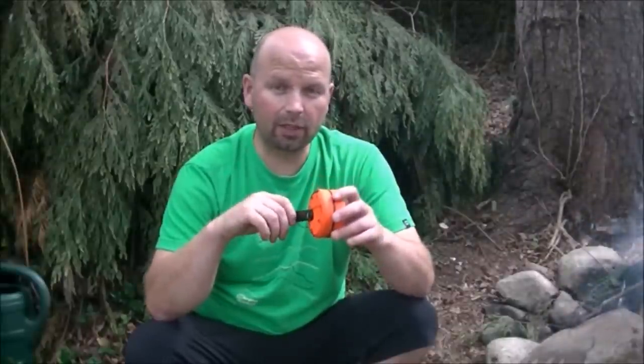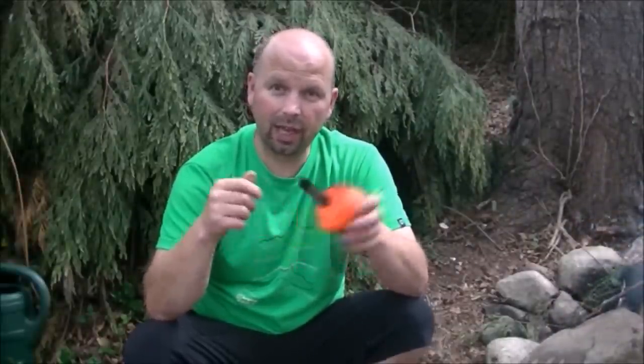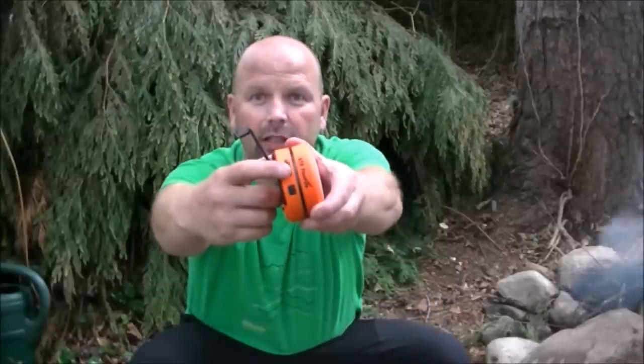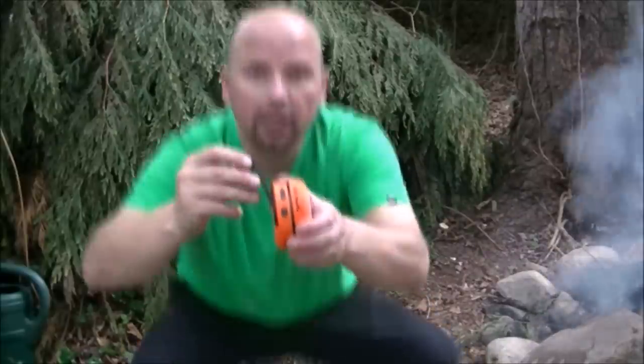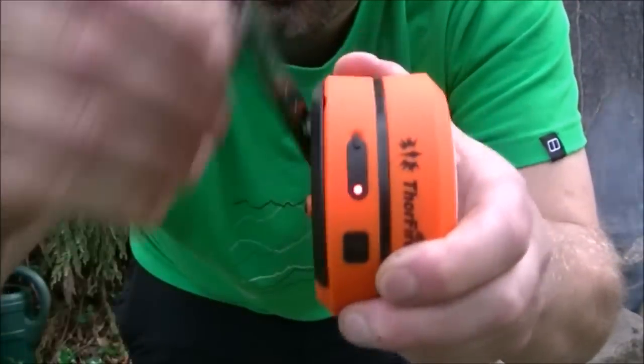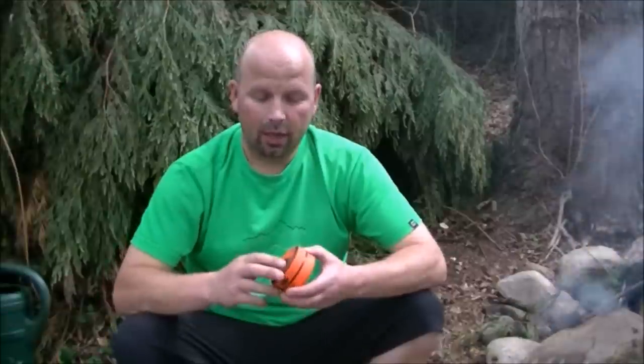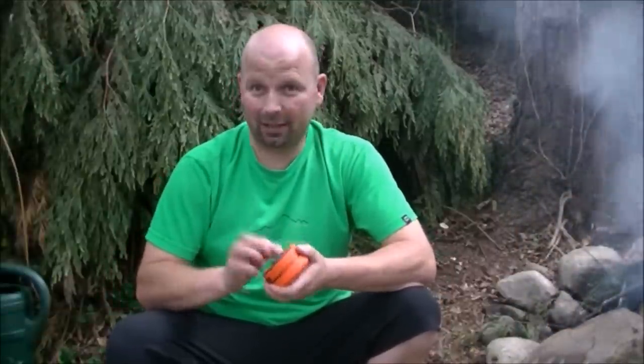It does have an internal battery and it can be charged with a dynamo — this little hand crank here on the back, very well made. There's a little charge indicator here which lights up when it's being charged. From one minute of cranking you can get up to 11 minutes of light out of this thing, which doesn't sound like much, but if you're walking you can walk a hell of a long way in 11 minutes.